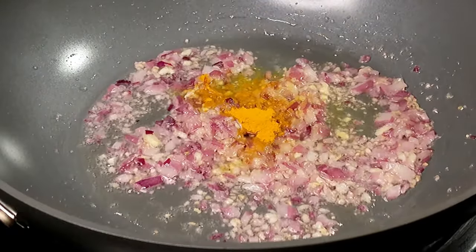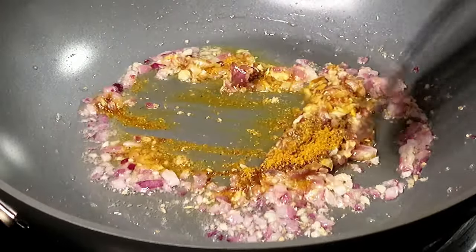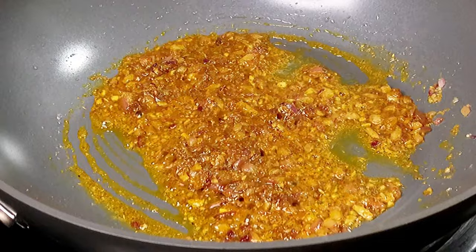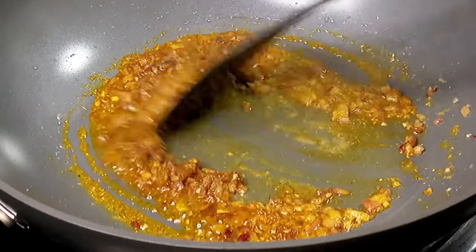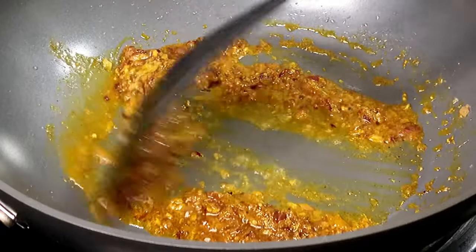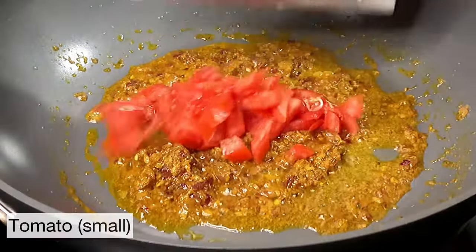Now we're going to add a quarter teaspoon of turmeric powder and 2 teaspoons of any store-bought chicken masala. At this point, turn down the heat and fry the spices along with the onions and ginger and garlic for 1 minute. If you feel like the pan is too hot and the spices are going to burn, just splash a little bit of water and continue to stir — you can do that 2 to 3 times. Make sure the spices don't burn, but do fry them well because that brings the taste and aromas out.